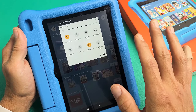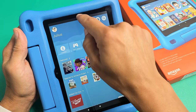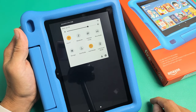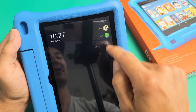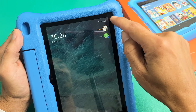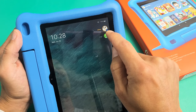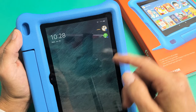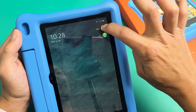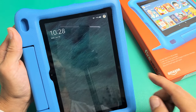Typically when your kid is done with the tablet, what they should do is scroll down and tap on Exit Profile. When they exit, a profile selection screen will pop up. If your son wants to go back in, he just taps his name and it brings him right back into his profile. If you want to go into yours, tap on your name and put the password in.